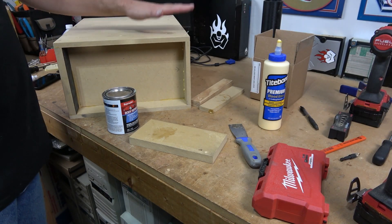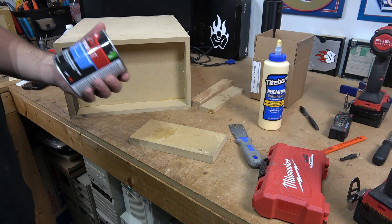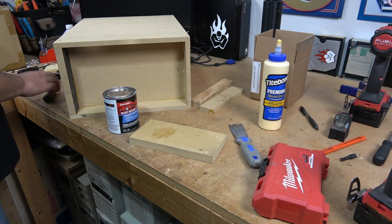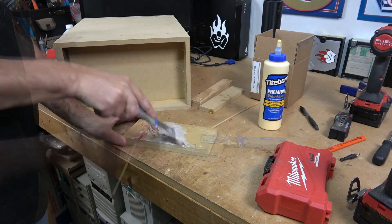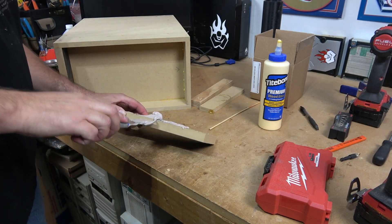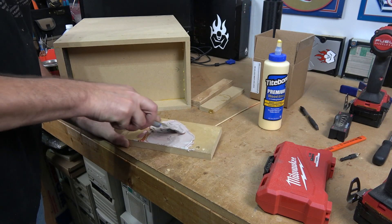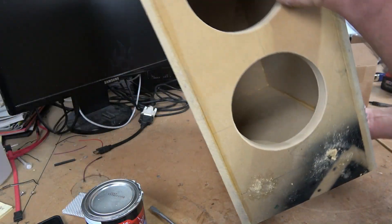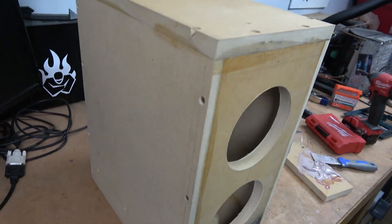Since all of these screw holes are going to be covered with a veneer, we're going to go ahead and just fill them with some Bondo. We have to mix this together until it's a nice pink color — then we know that we have the hardener and body filler mixed up well. We've got some holes on the top to fill up and along the other side.